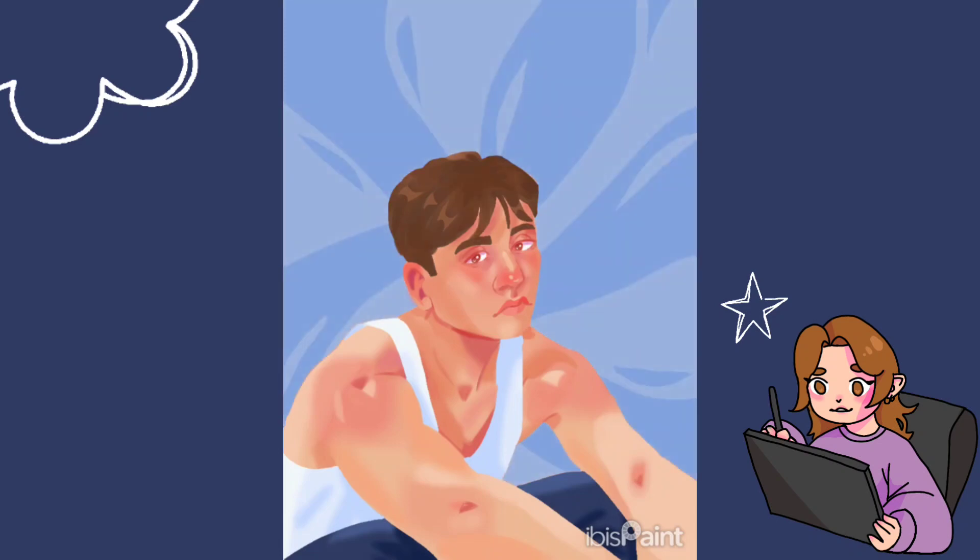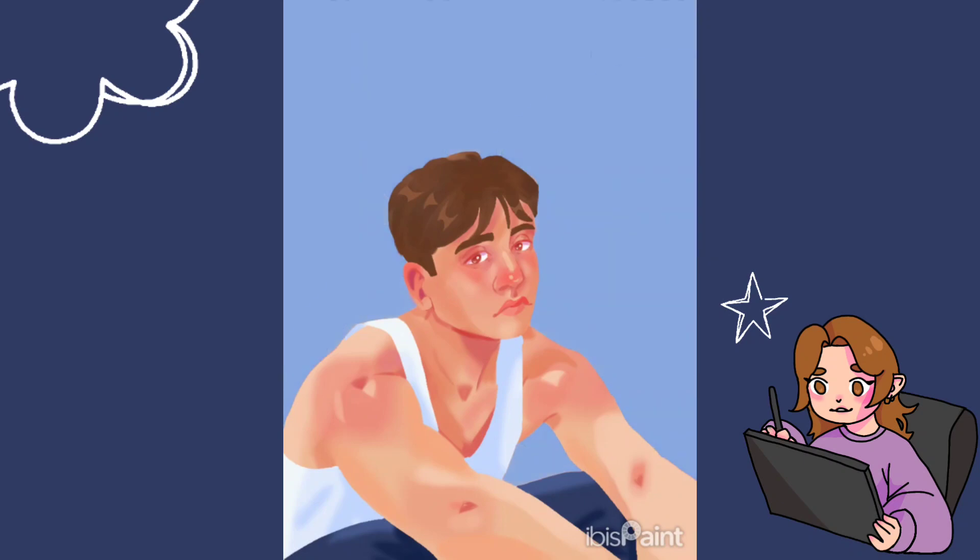I'm still working currently on a painting that I have just left for probably like 2 months. I'm still working on everything all at the same time, so it's kind of hard to keep up with everything.